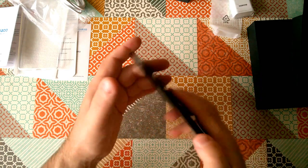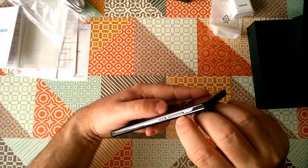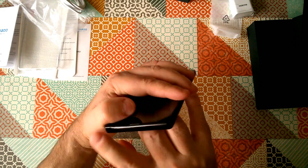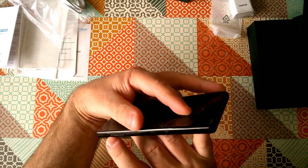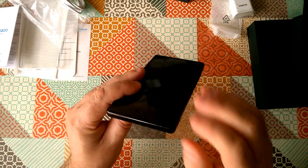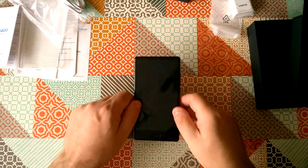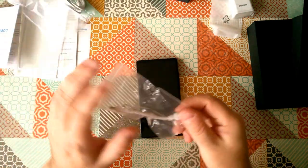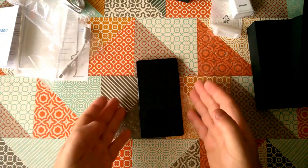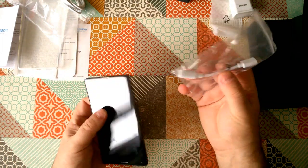Let's have a look around the device. On the right-hand side we've got power and volume rocker, on the top nothing at all, on the left-hand side just a SIM tray, and on the bottom just some speakers and the USB-C. So there's no headphone jack, which will be why we've got that little adapter.